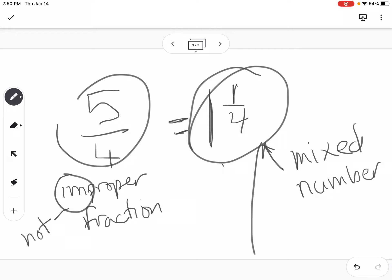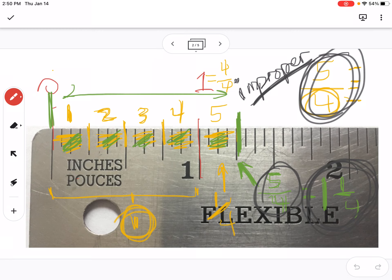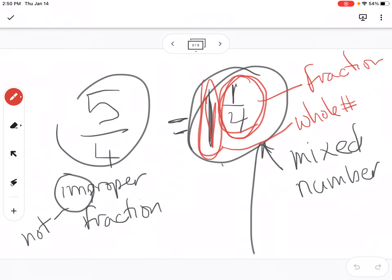Here's how I remember why we call this a mixed number: because this number has got two things mixed together. It's got a fraction part mixed together with a whole number part. The big number one is a whole number — it was telling me one whole inch. And this quarter over here was telling me how much more than the one whole. So one whole inch and one quarter more — that's called a mixed number, and whenever you've got a mixed number, you're talking about something that's more than a whole.